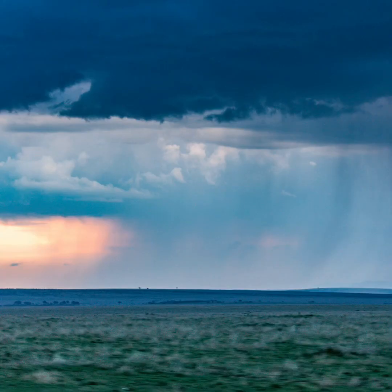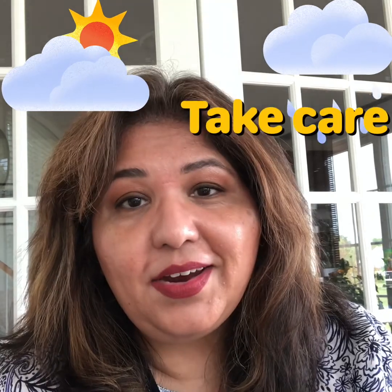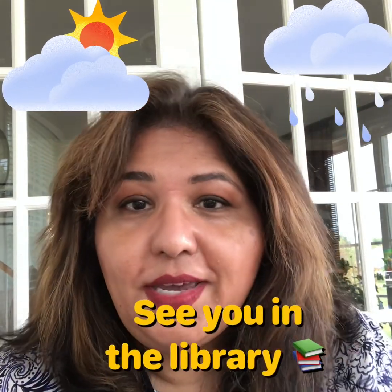The water cycle is a pretty cool thing to observe. I bet you've seen it and not even realized it. Thanks for joining me today, friends. Until next time, stay safe, take care, see you in the library. Bye!